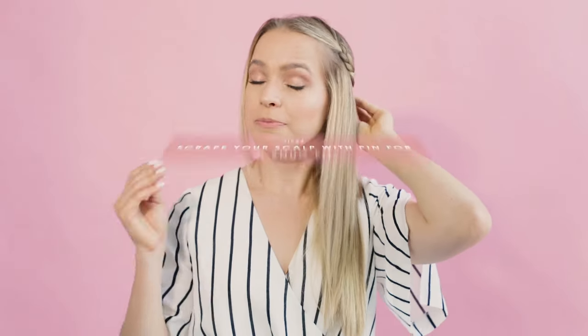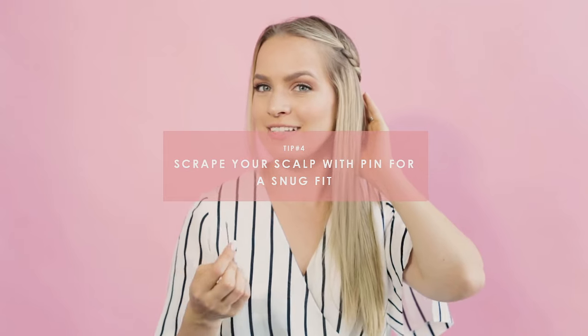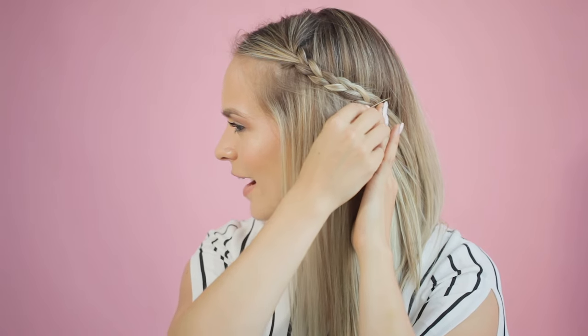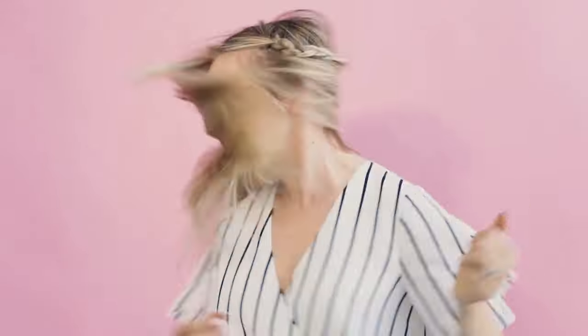Okay, we're getting serious. I've got a braid, and I'm going to show you in the next three tips how to put bobby pins in. Tip number four is that you want to make sure you're not just grazing the surface. I see that a lot — people kind of go across the very top layer of the hair and don't get all the way down. Right now I have it just over the surface, and you can tell because I can pick it up like this. And if I shake my head really hard, it's going to come out super easily — see, it's all gone.